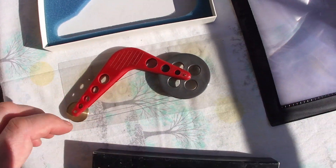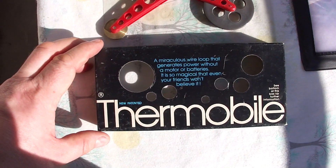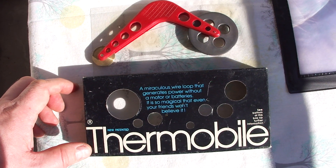Here's my Fresnel lens, which I will try to use now. This is it for now — we'll see you in the next video.